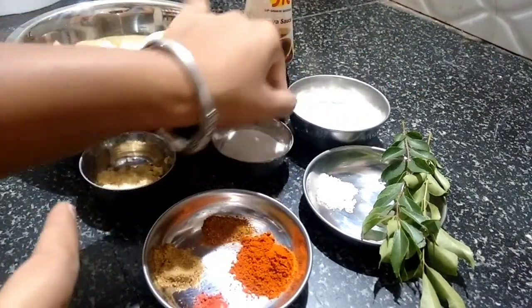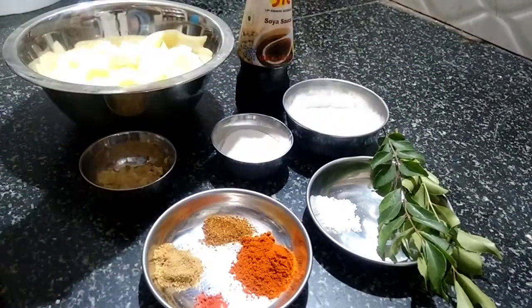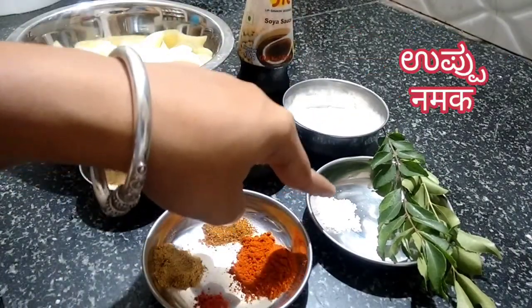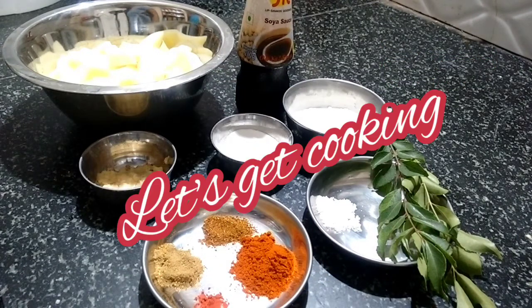And I have taken 4 tablespoons of maida here. Then soya sauce, salt as per taste, and curry leaves. We will also be using oil for the deep frying. Now let's get started with the recipe.